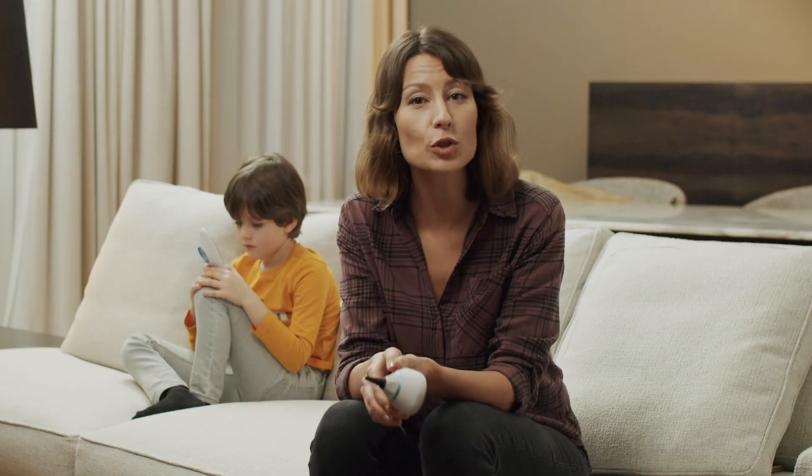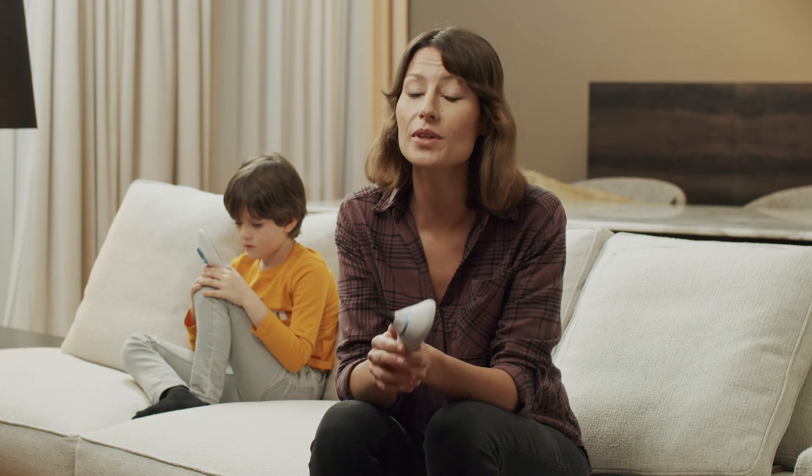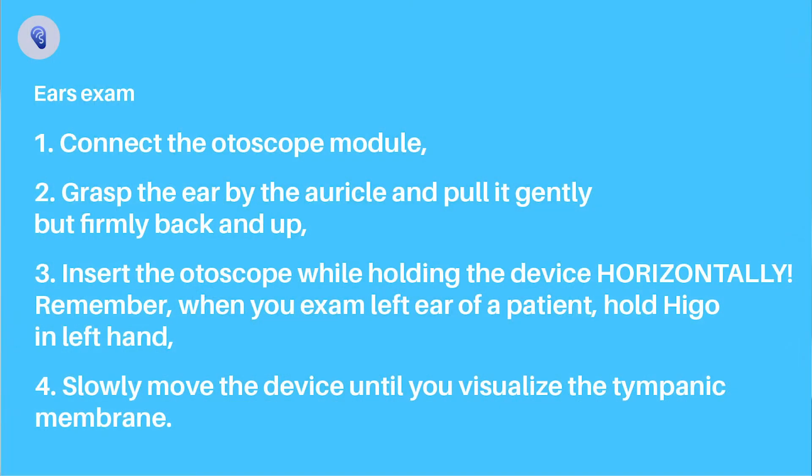Keep in mind these few points to ensure you correctly perform the ear exam. Make sure you attach the correct size of the speculum. Grasp the ear by the auricle and pull it gently but firmly back and down. Insert the otoscope while holding the device horizontally. Slowly move the device until you visualize the tympanic membrane.